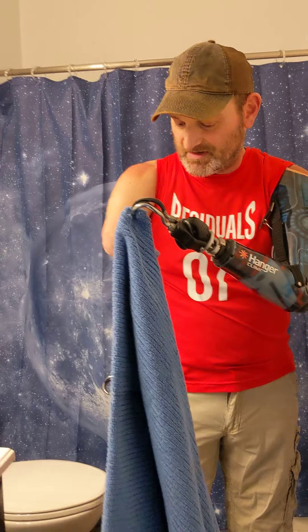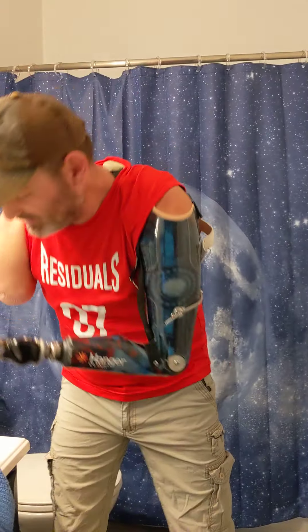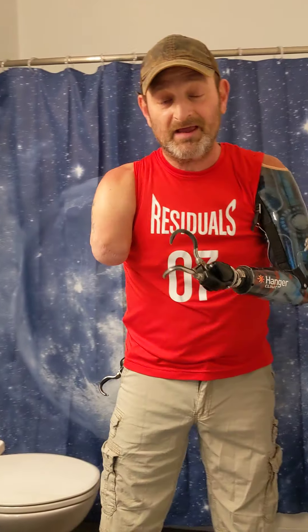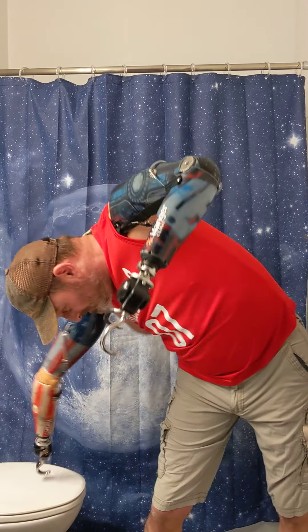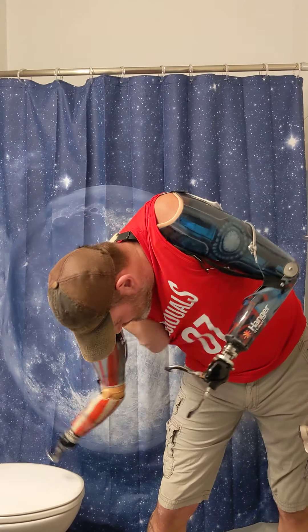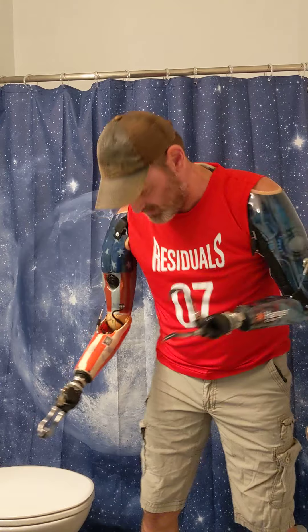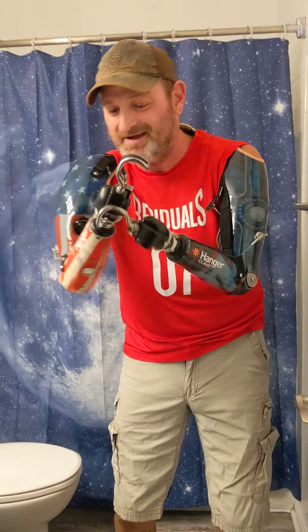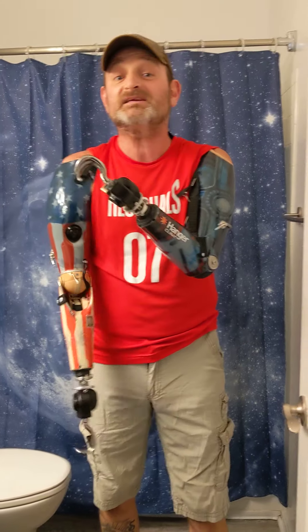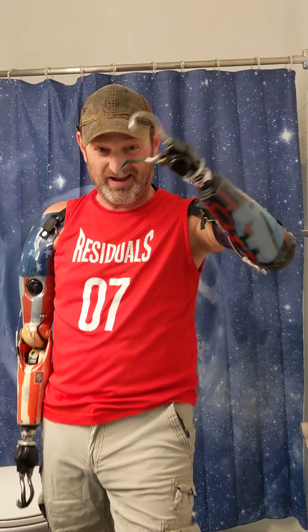I've been doing the same setup with these towels for 13 years now. Anyway, ladies and gentlemen, that's how this amputee goes to number one in the bathroom and holds on to a towel when he gets out of the shower. Everybody stay safe, stay positive, stay healthy, and be safe. Love y'all. Later.